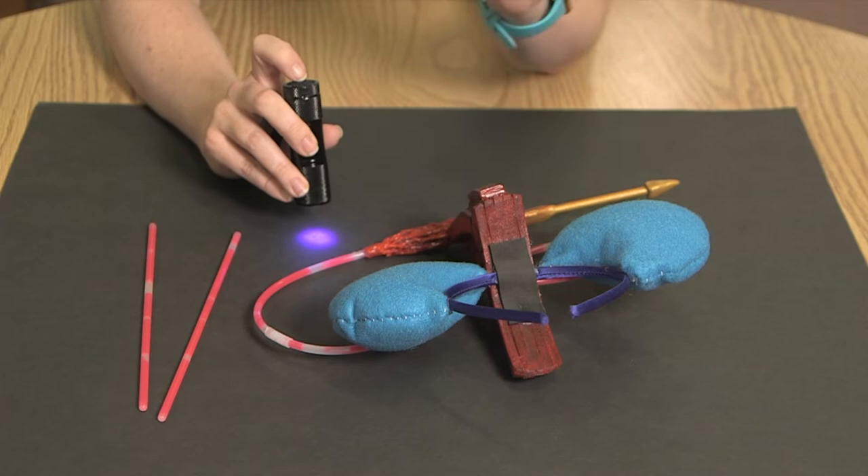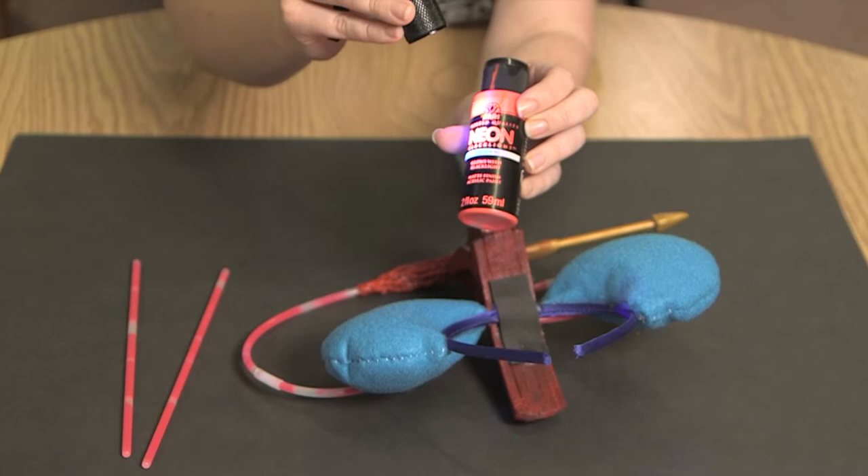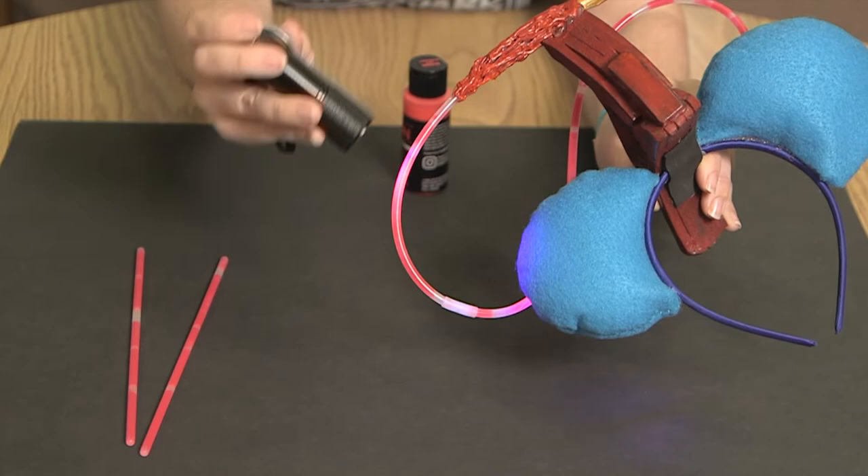Another really great item to use is fluorescent paint. This glows under a blacklight as well — you can kind of see it on the lid there. I used that in this Yondu headband and you can see how it lights up under a blacklight here, and you've got the paint and the glow stick here. So cheap, easy, and fast.